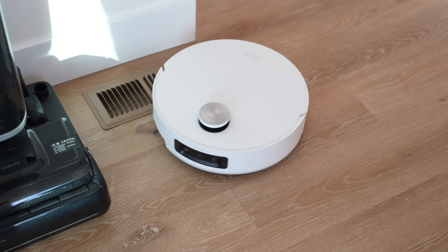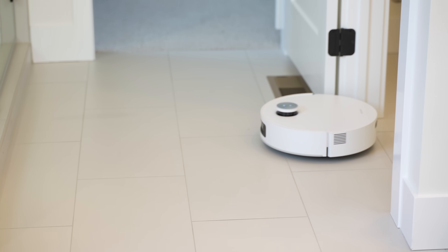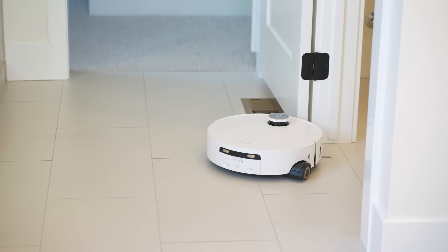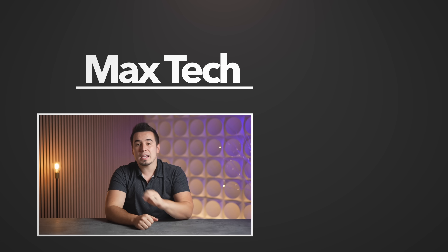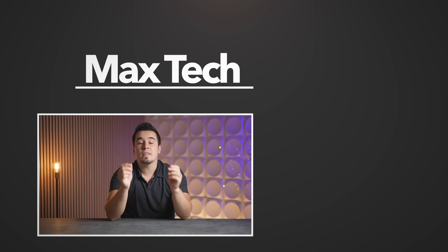Hopefully this video helped you make a decision on the brand new Aqua10 Ultra Roller robot vacuum. For me it's a great addition to my home, keeping it spotless so I can focus on other things. Dreamy is doing a massive launch sale — you can get the deal by clicking the links in the video description and pinned comment below. If you enjoyed this video, subscribe and check out another video. Thanks for watching!